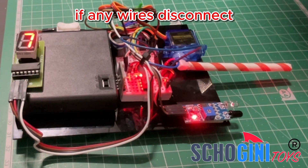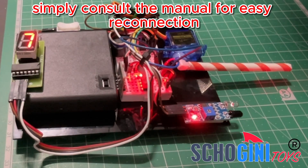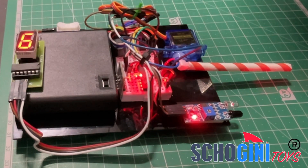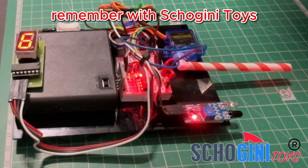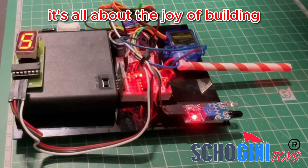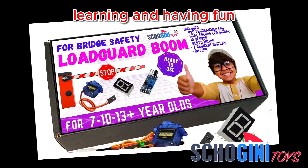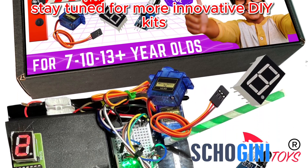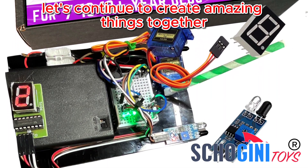If any wires disconnect, simply consult the manual for easy reconnection. Prepare to construct this world-class DIY project. Remember, with Shogini Toys, it's all about the joy of building, learning, and having fun. Stay tuned for more innovative DIY kits — let's continue to create amazing things together.